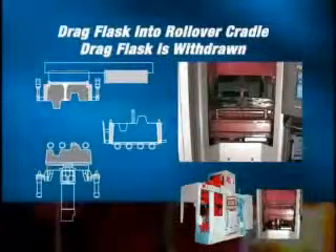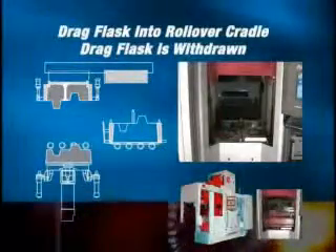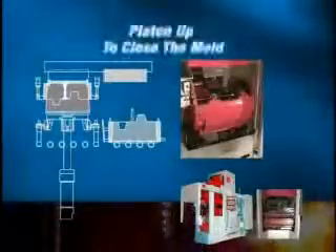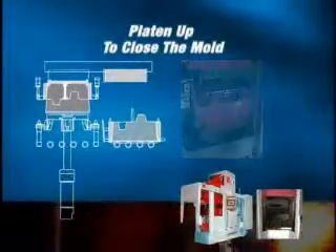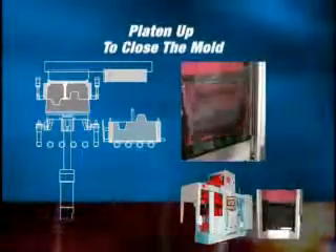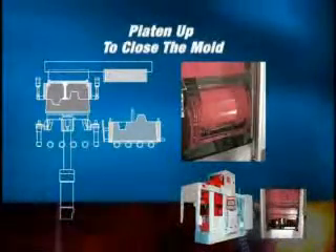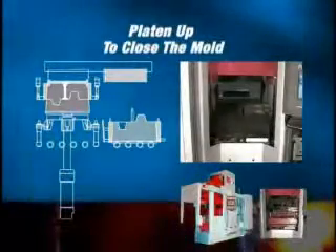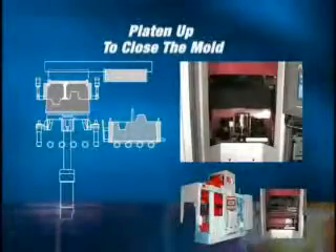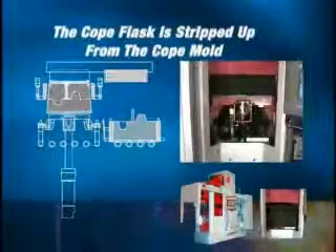The drag is further lowered, allowing the drag flask to be withdrawn into the rollover cradle. After the drag flask is secured in the rollover cradle, the XL prepares for the next mold. The rollover cradle rolls over and the drag is filled; the bottom board is then fed into the drag. While this is happening, core setting if required is completed and the current drag mold is lifted up by the platen to close the mold. The cope flask is then stripped up from the cope.